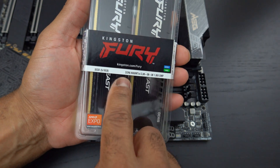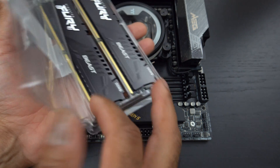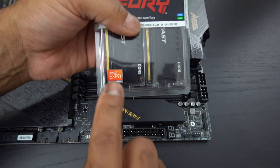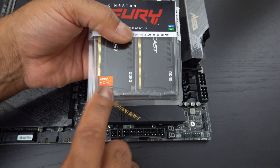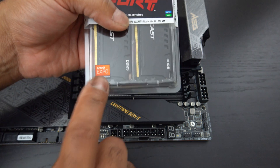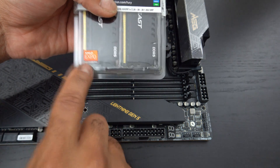Kingston Fury does say DDR5, 6000 megatransfers, CL36. Additionally, this is the new standard for technically overclocking — the AMD Expo. You do want to look for this for any RAM you want to put on AM5 motherboards. Look for that sticker.